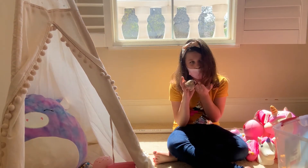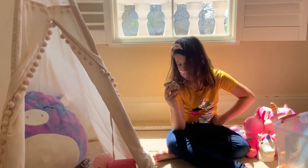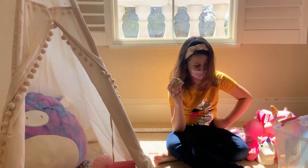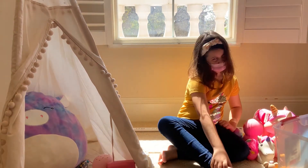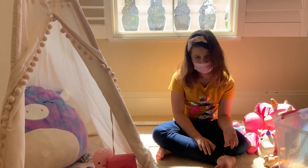You can also rate that one. For me, I'll rate that one a seven, but you can choose for yourself.